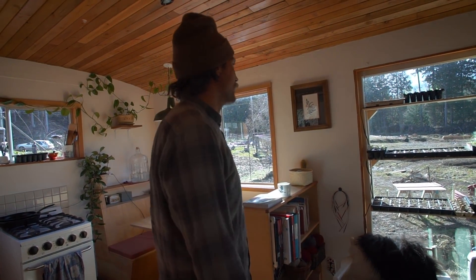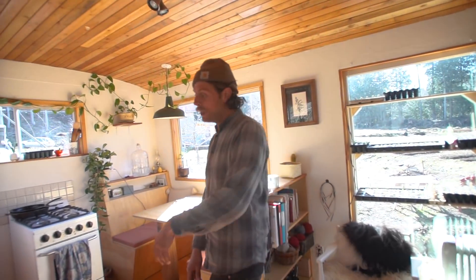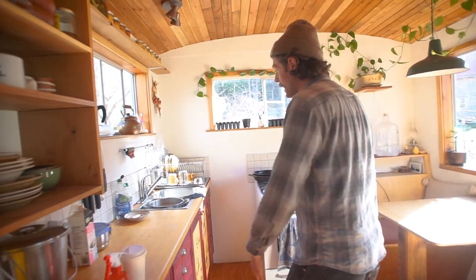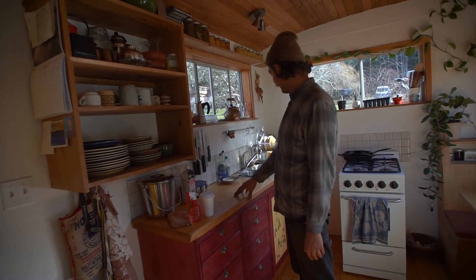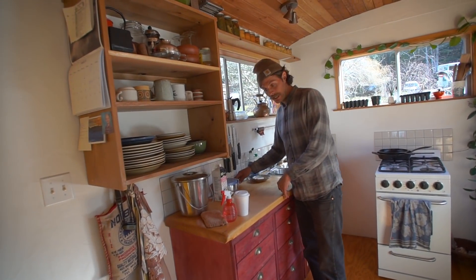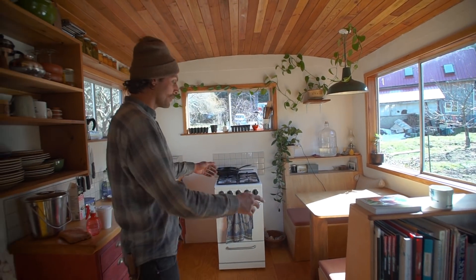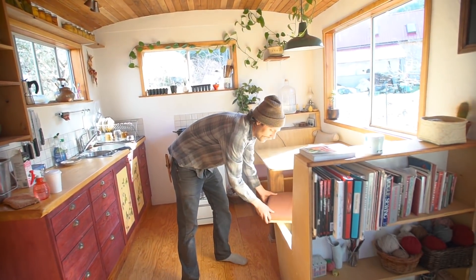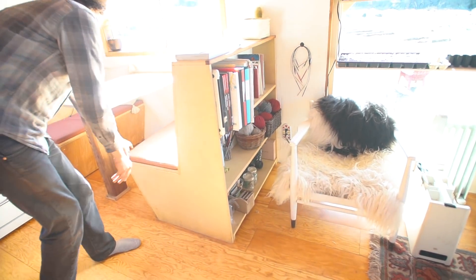A lot of this house was kind of inspired by boats, probably, in the style — because it was small and everything is custom. Being tall, I made this kitchen counter two inches taller than what you might normally see, and also it's a little narrow. So I got really creative with all the furniture. We did a diner-style booth where the seats slide, and we have storage underneath and a bookshelf built in the back there.